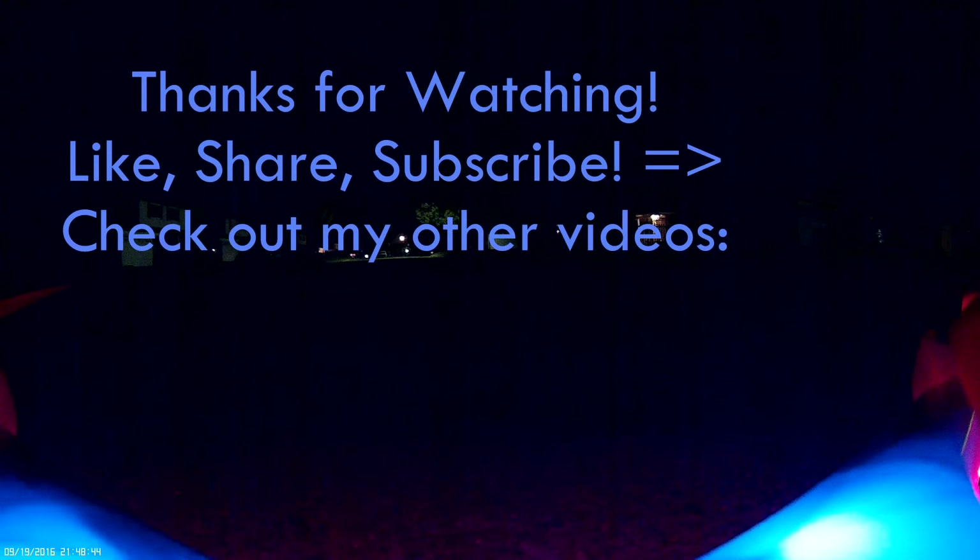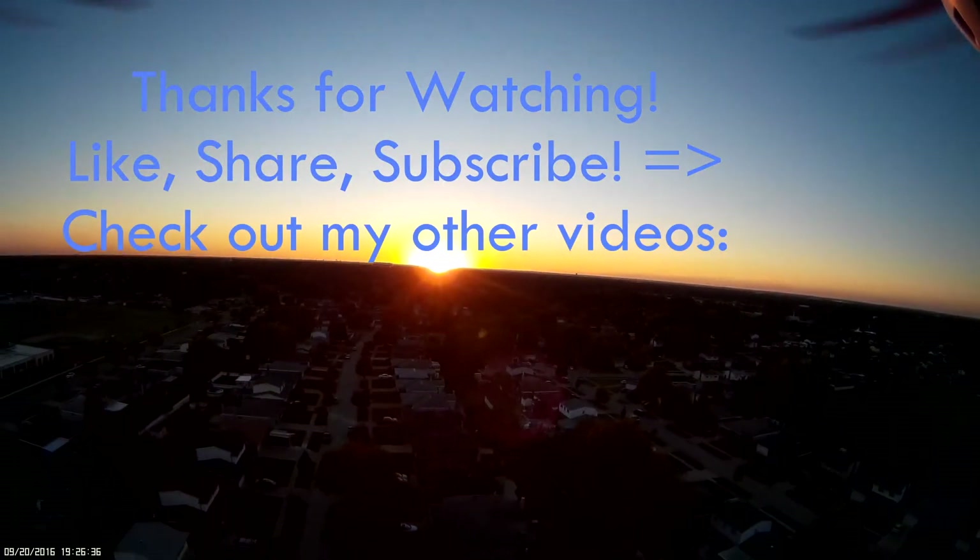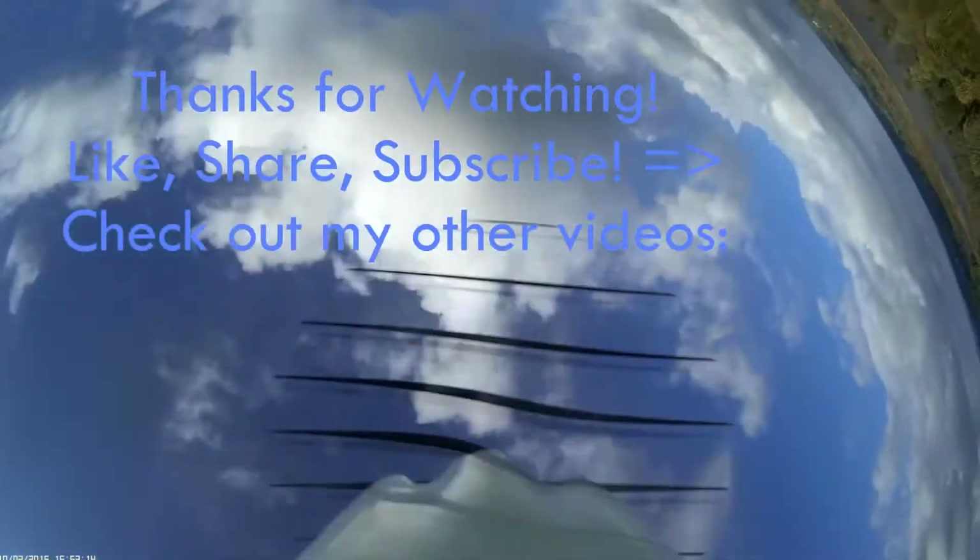Hopefully they're a good name — supposedly they don't break down very often. I'd like to thank you for watching, and I'd like to encourage you to subscribe, like, share, and comment. I hope to see you again. Have a great night. Take care. Bye.